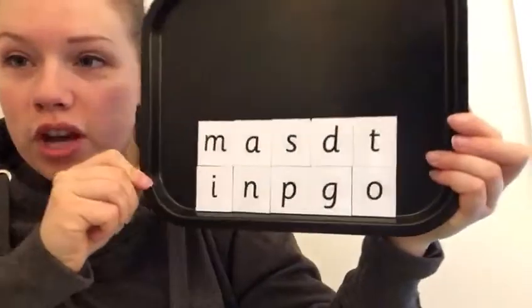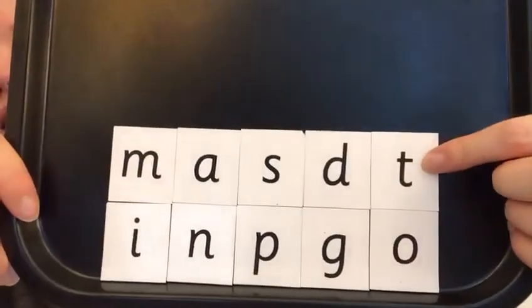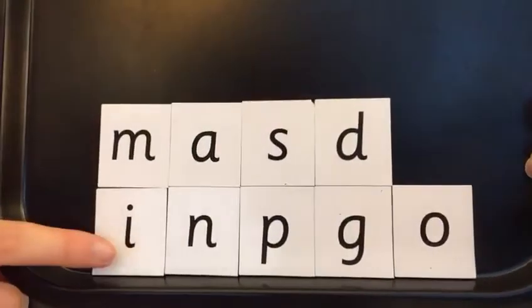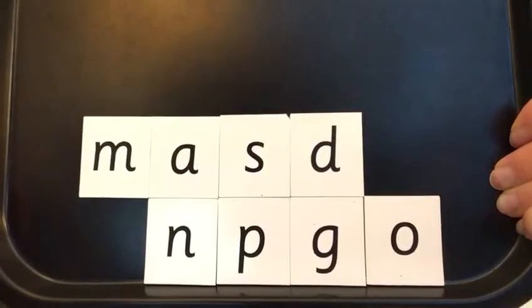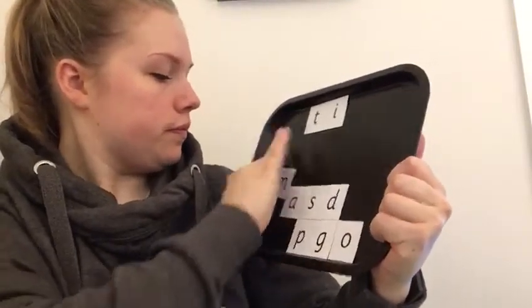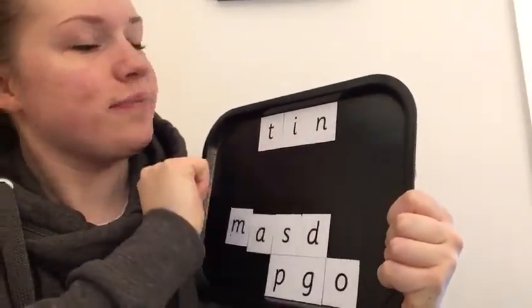Now we're going to have a go at making it on our magnet tray. Where is the first sound T on my magnet tray? Can you point to it on your screen? Good job, it's here. I'm going to put that up. What was the next sound? T-i. Where is i? Good job, it's here. So I'm going to move that one out of the way. So I've got T-i. Where is the n sound? Point to it. Well done, it's here. T-i-n — tin. Super.